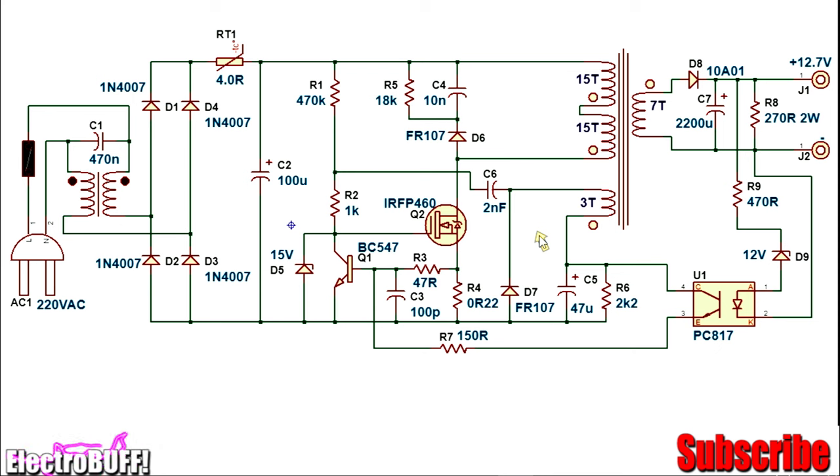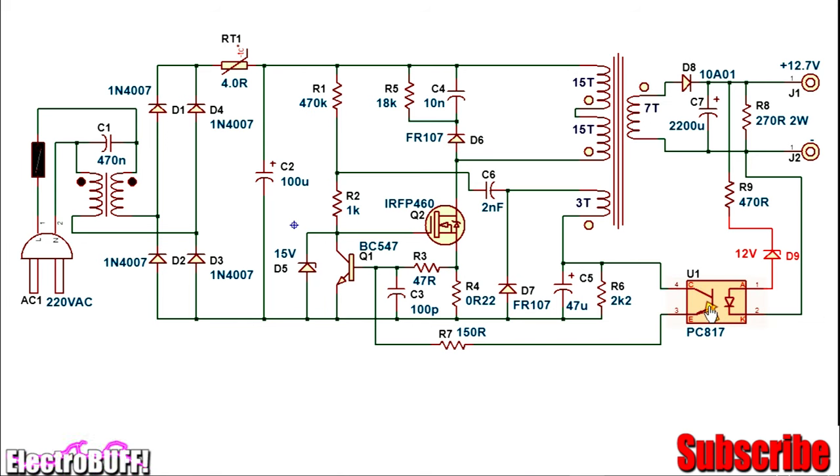The circuit has both current and voltage regulation. Voltage regulation is by means of the optocoupler and Zener diode D9. When the output voltage reaches about 12.7 volts, the Zener diode D9 will conduct, causing current to flow from the positive of the 12 volt output, through resistor R9, through Zener diode D9, through the internal LED of the optocoupler, and to the negative rail of the output secondary side. This will cause the internal transistor to conduct, and because there is a voltage developed on the auxiliary winding across capacitor C5, current will flow through the transistor to the base of the auxiliary transistor Q1, turning it on and causing it to shunt the gate of MOSFET Q2 to the negative rail, turning off Q2. This limits the duty cycle and prevents any further increase of voltage on the output.